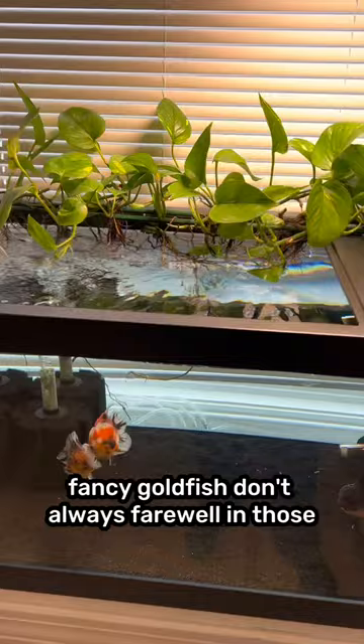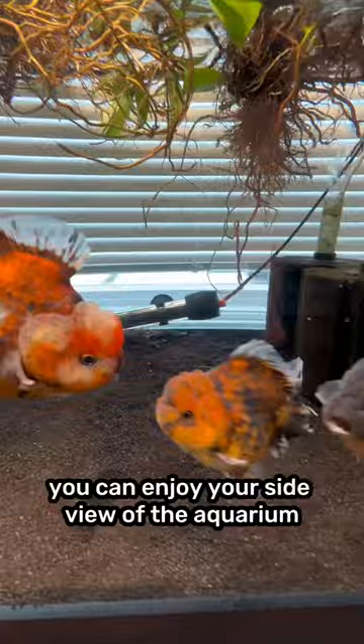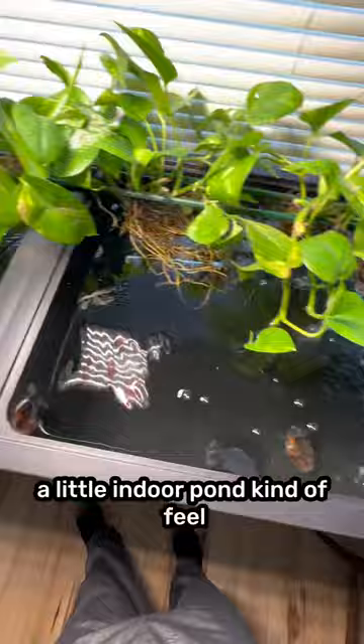Fancy goldfish don't always fare well in those very narrow tall tanks with a lot of water height. They much prefer a wide open horizontal area that's more shallow. It's going to be a lot easier on them, and because the tank is so shallow you can enjoy your side view of the aquarium but you could also enjoy a nice top view, and it almost gives it like a little indoor pond kind of feel.